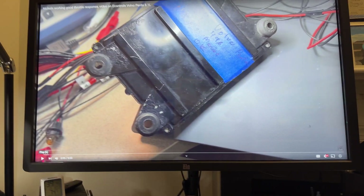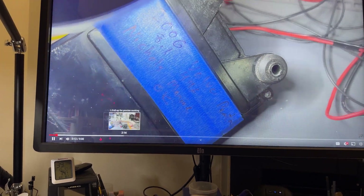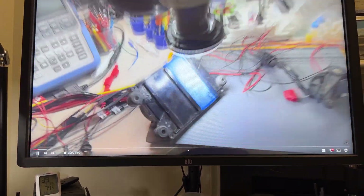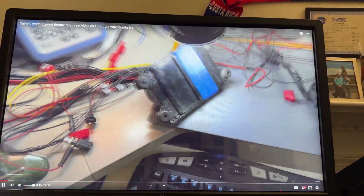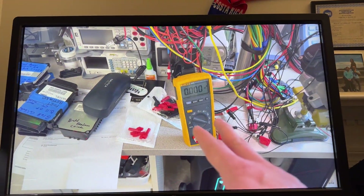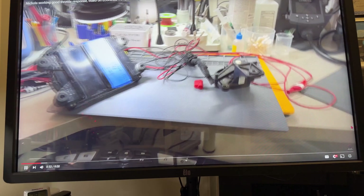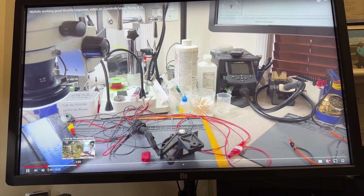I found a reference video I want to share with you — I can also send you the link. This is for another marina, Nickels Marine, on a MerCruiser 496. It's a different engine but the same computer. As you can see, I have the actuator connected to the computer and also the control arm — or throttle actuator — which is right here.